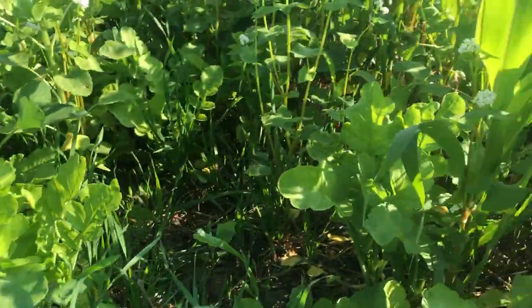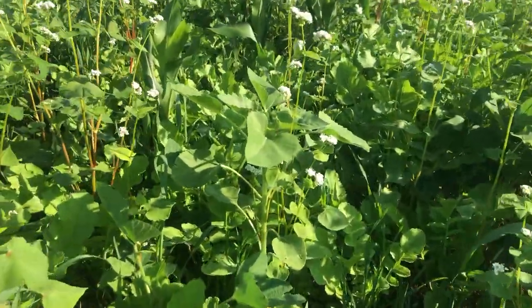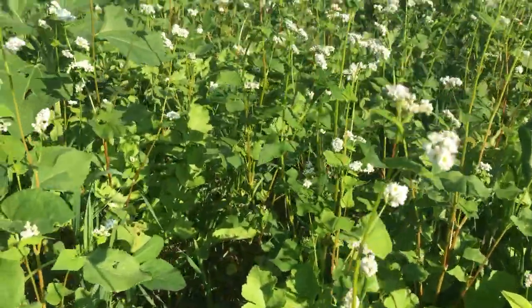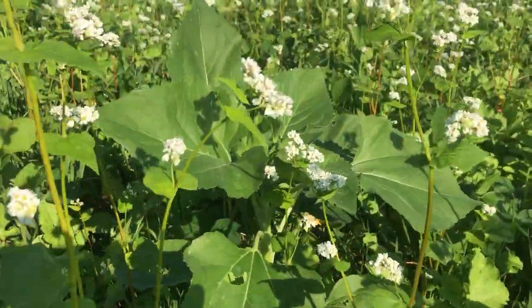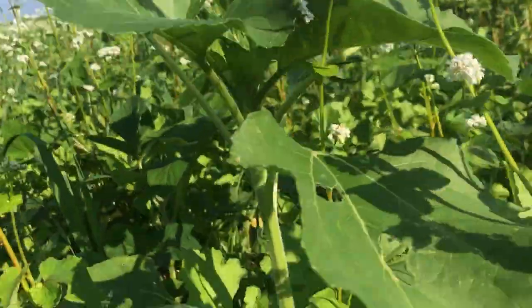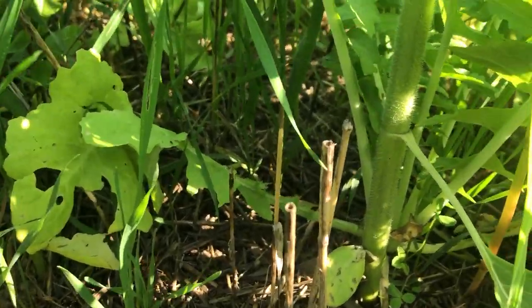We've got a soybean coming up, we've got corn coming up — don't know what they're doing there. Sunflowers were part of the mix, and here and there the sunflowers are doing very well. One of the challenges with sunflowers of course is that they make quite a thick stem.